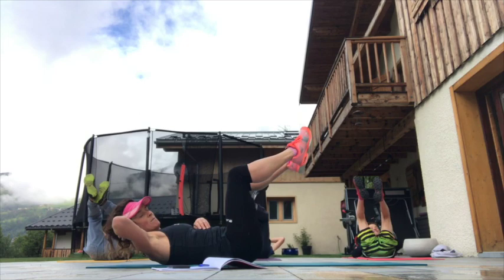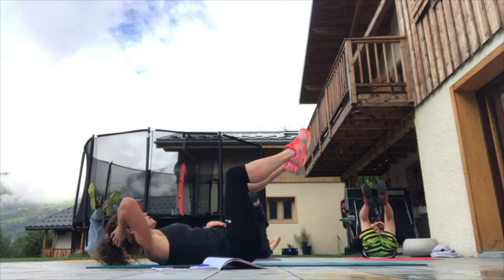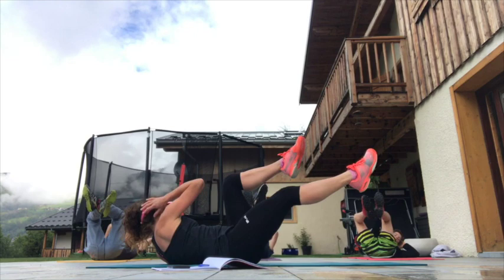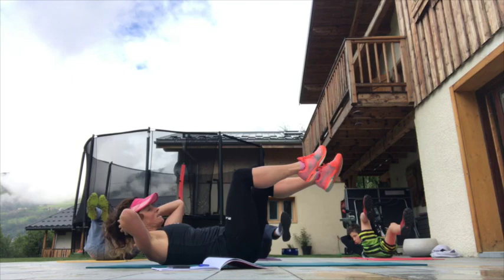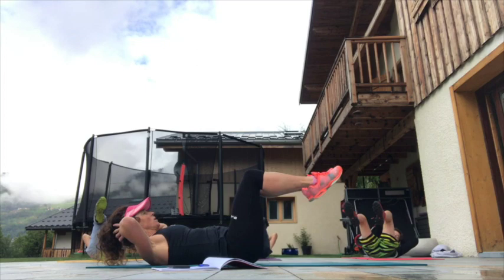We pretty much change every half a minute. Next we're going to go opposite elbow to opposite knee and the other leg will stretch out. Keep breathing while I'm talking — in, out on the way up. Opposite, keeping that 90 degrees if you can, keeping that tummy tucked in, keeping the form the whole way through the routine, stretching that leg away from you.